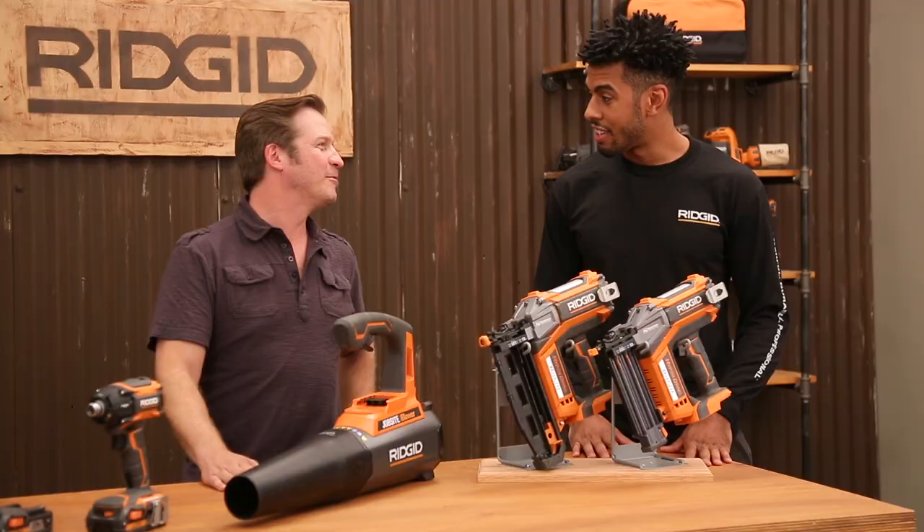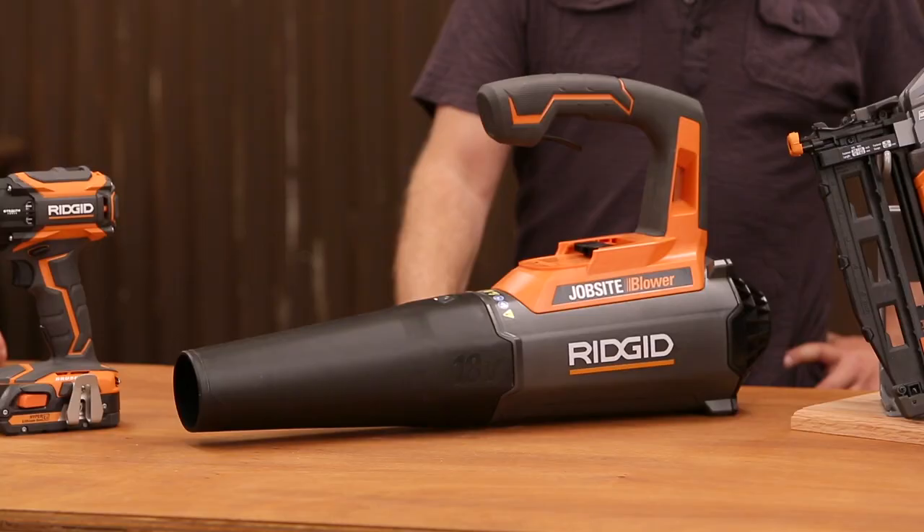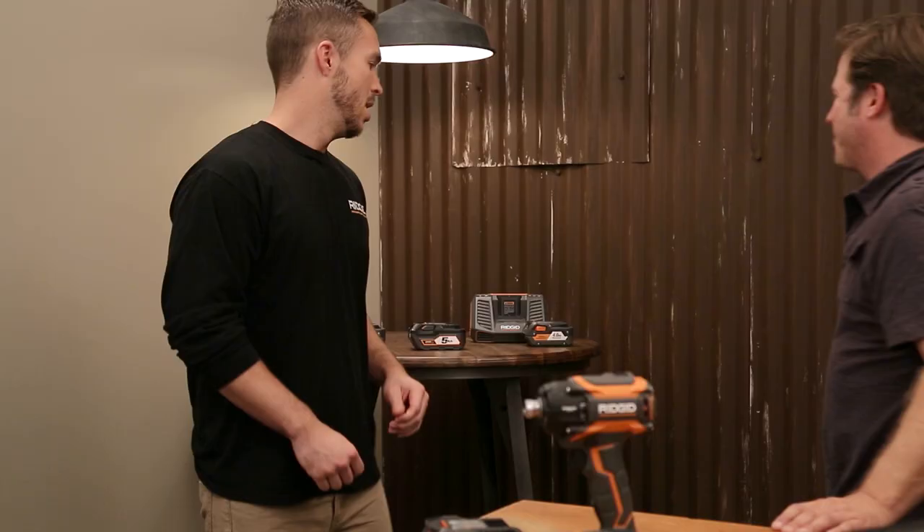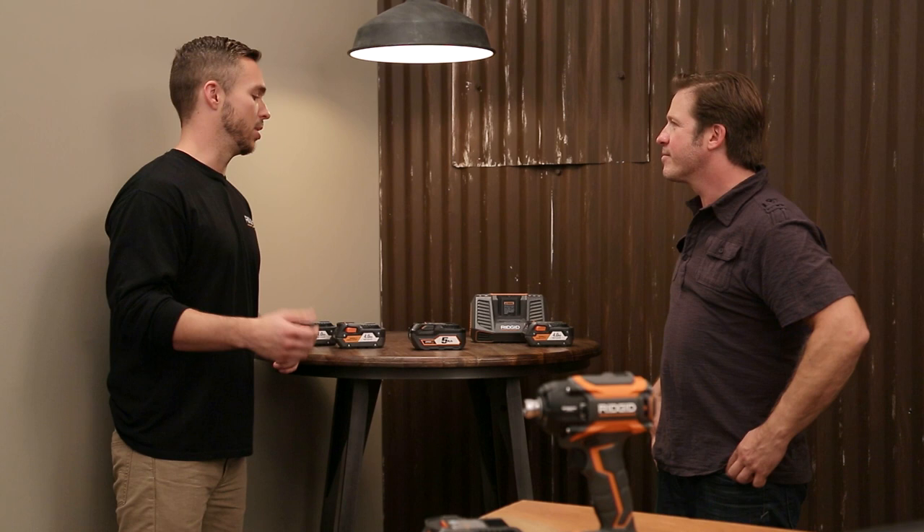The next tool we have here is the newest to our lineup — the RIDGID jobsite blower. I've been waiting for this thing for so long. With a variable speed trigger and best-in-class airflow, you can clean off the dirtiest jobsite. I can't wait to take this out for a test run.